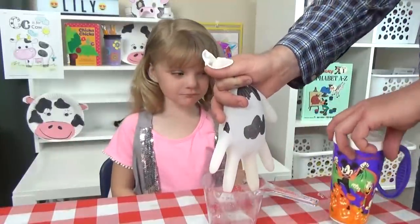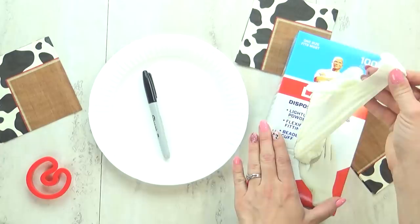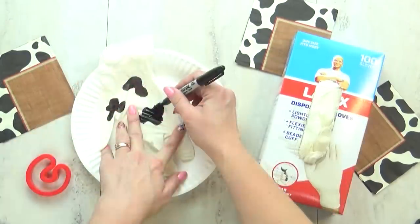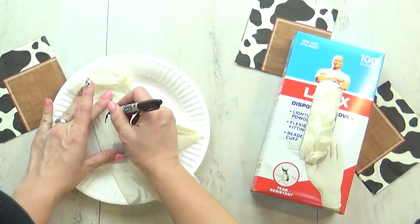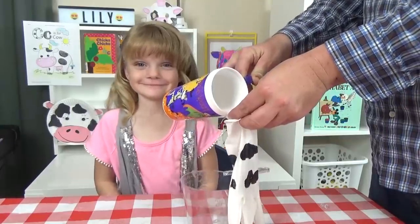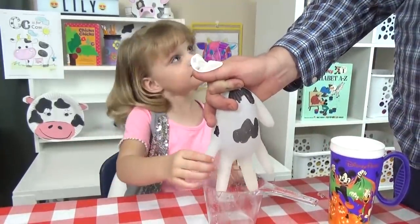Next up, I have another really simple but really fun activity. I actually did this activity when I was in elementary school. Not a lot of kids have the opportunity to actually milk a real cow, so this is kind of similar to that. I'm just going to take one latex glove — the kind you might use for cleaning up around the house. Then I'm going to take a Sharpie and draw just a few little cow print shapes all over the glove. Next, we're going to fill this glove with water and poke one hole in the fingertip of the glove, so Lily can actually get an idea of what milking a real cow might be like.